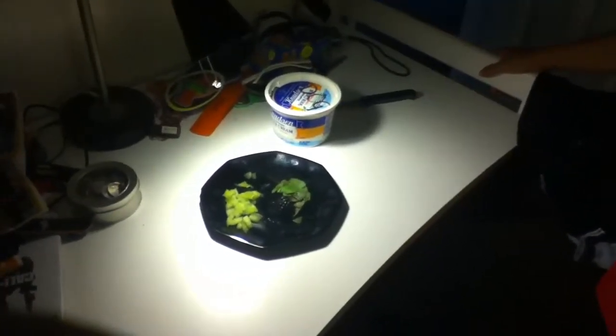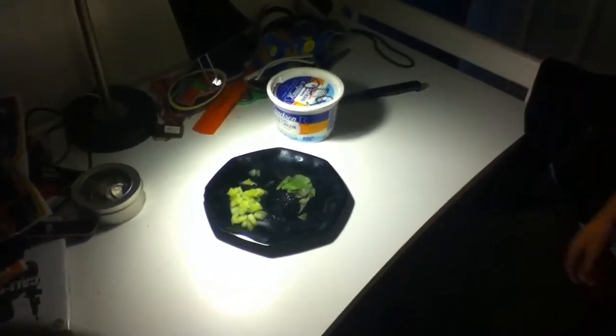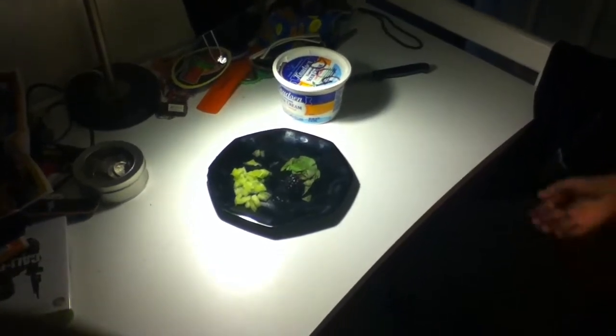Hey, what's up guys? ReptileSanity here, and like I told you in the last couple videos, we're going to make a video of the blue tongue skink eating.